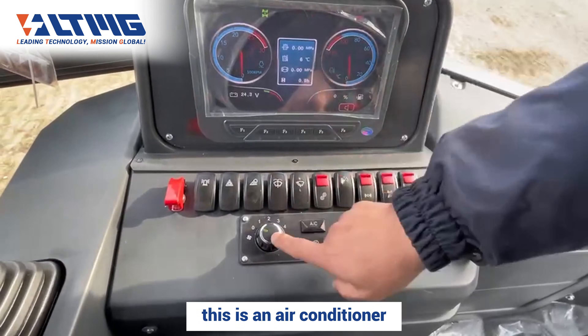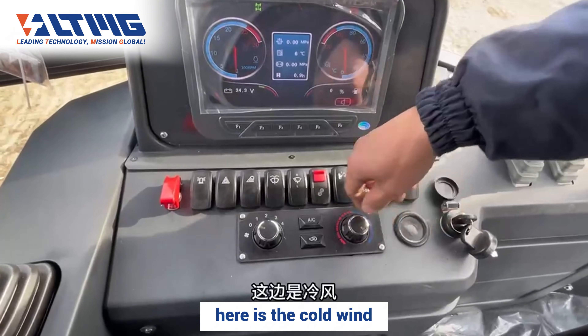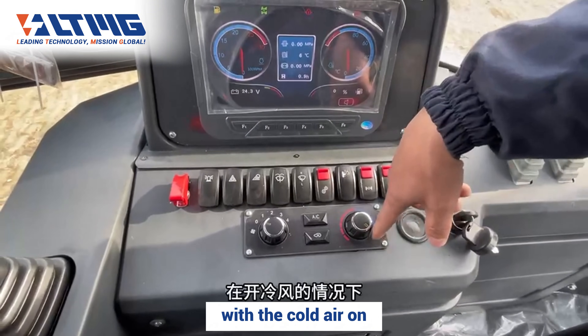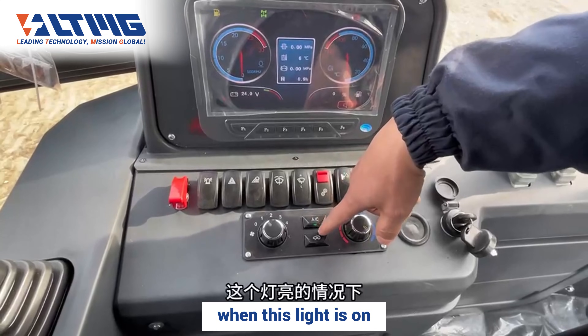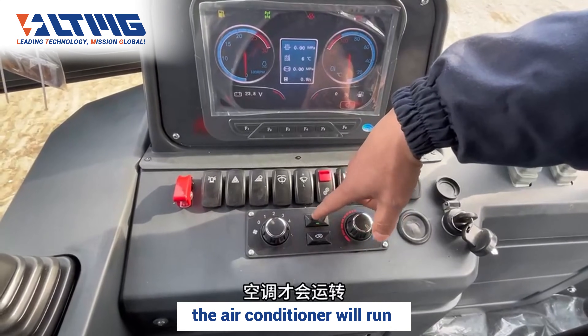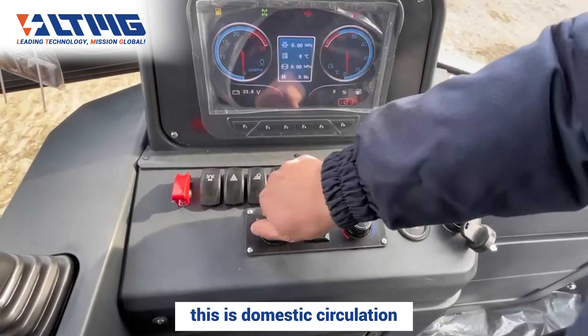This is the air conditioner. This is the fan speed dial: here is cold wind, here is hot air. To get cold air on, the AC must be turned on — press the AC button on. When the slide is on, the air conditioner will run. When the air conditioner compressor is not running, this is domestic air circulation.